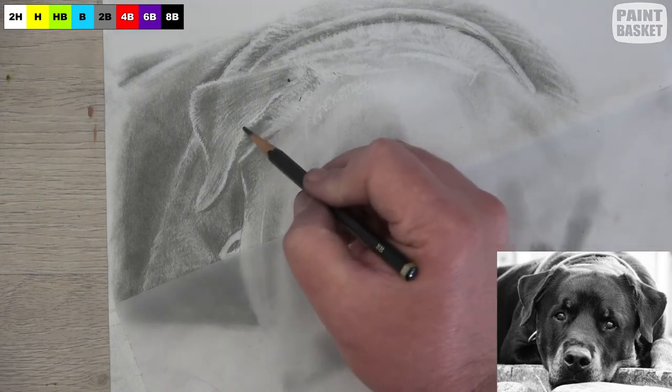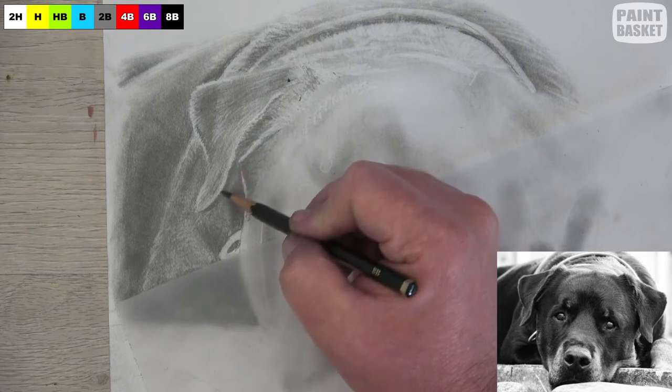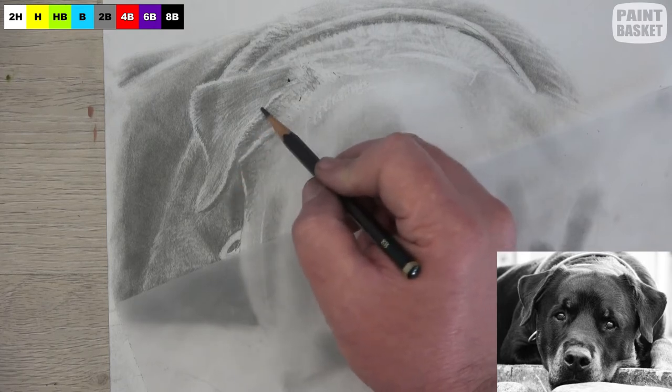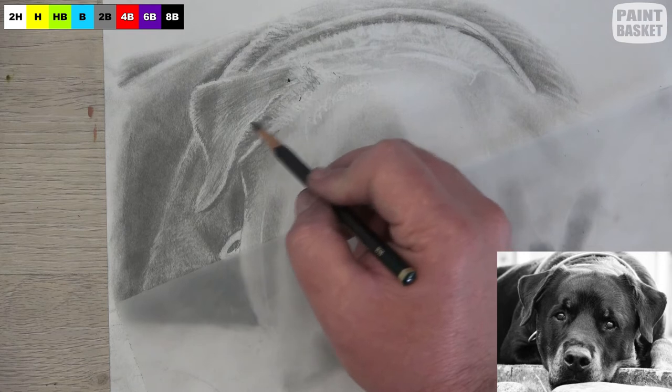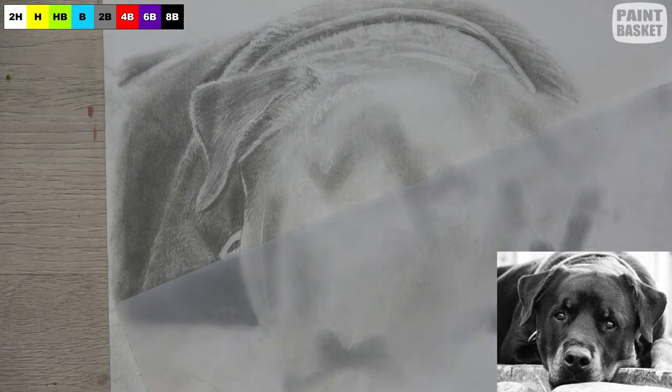On the ear, those guys aren't quite as light as what they are at the moment in the drawing, so I'm gently going over them with a squiggly motion until the tonal value looks right.